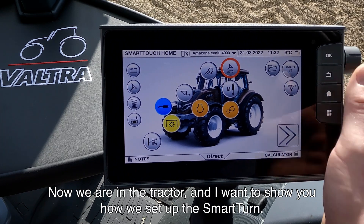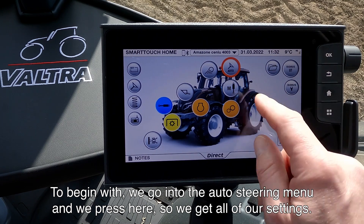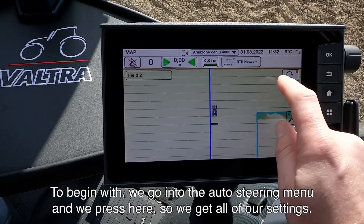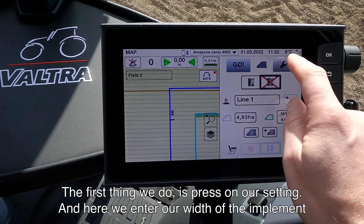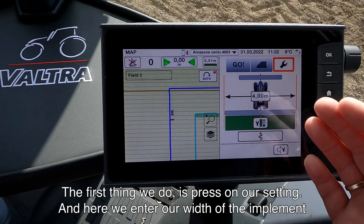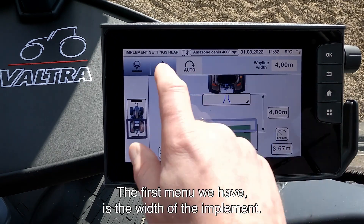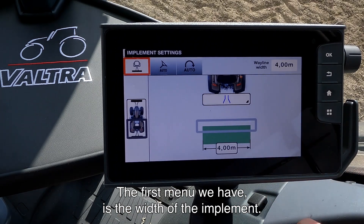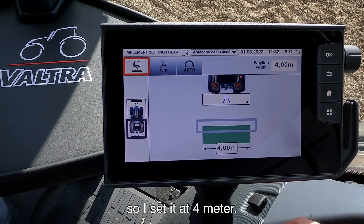Now we are in the tractor and I want to show you how we set up the Smart Turn. To begin with, we go into our Auto Steering menu and press to get all our settings. The first thing we do is press on our settings and enter the width of the implement. The first menu is the width of the implement — in this case it's a 4-meter cultivator, so I set it at 4 meters.